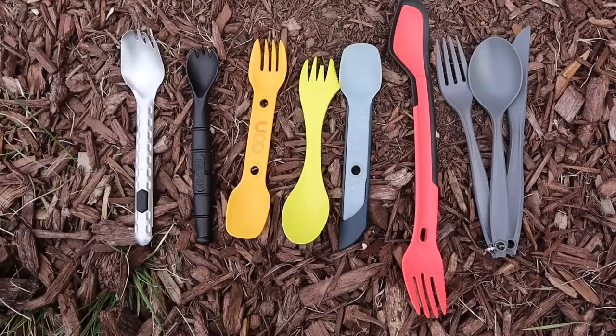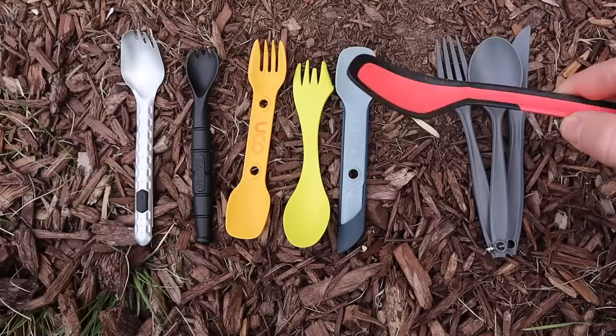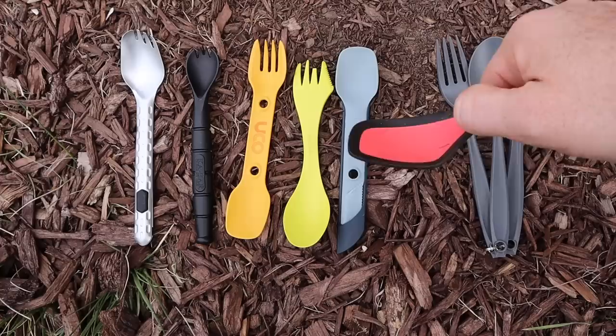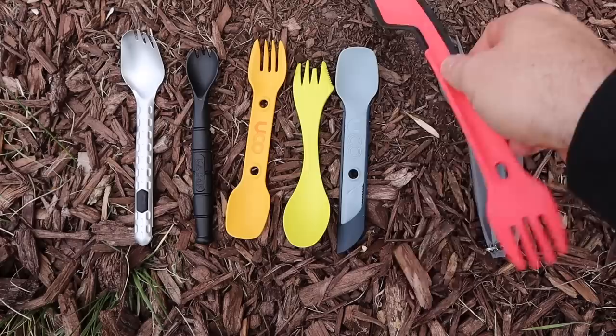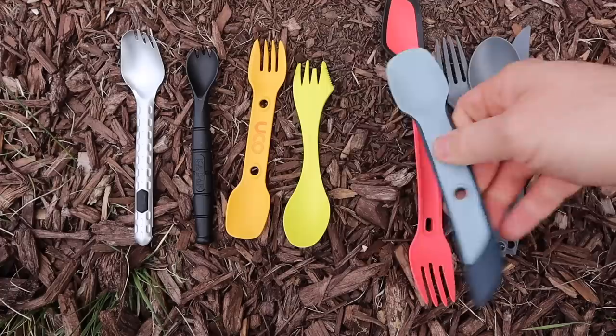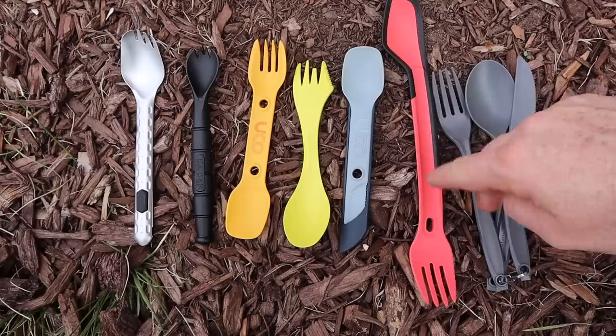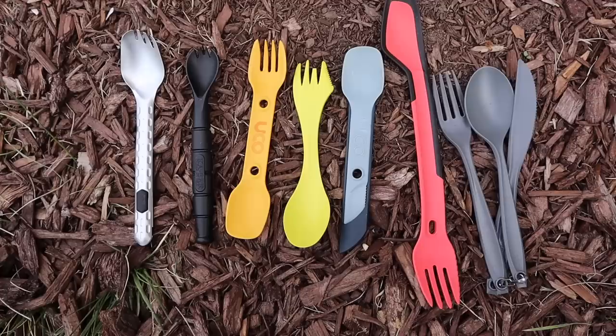The drawbacks of the Morsel are, one, the price — it runs about $10 to $12 on average. And the spoon portion, though great as kind of a spatula with rubberized sides, the bowl is not set up well for soups or chilies — it's almost more of a flat spatula than an actual bowl. Of a dedicated spork, this would be the one I'd take with me the most. They do have a smaller version at about 7 inches. The only other drawback is that at 10 inches, it may not fit conducively in mess kits or your backpack the way you've been storing other utensils.